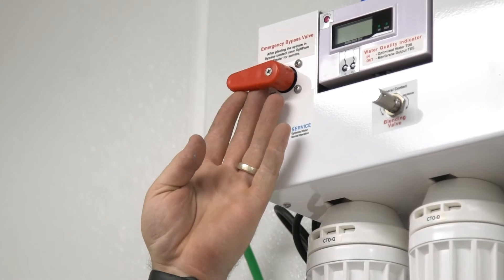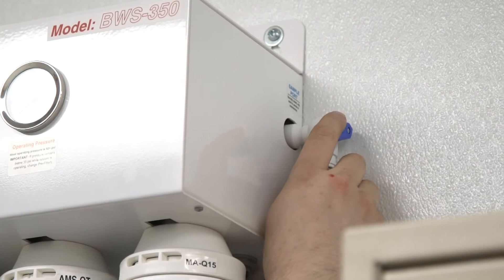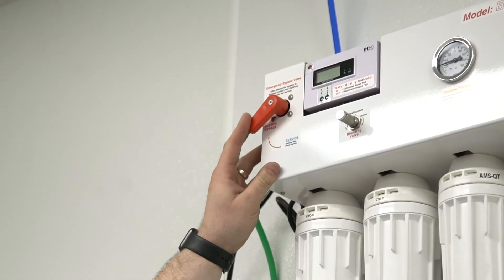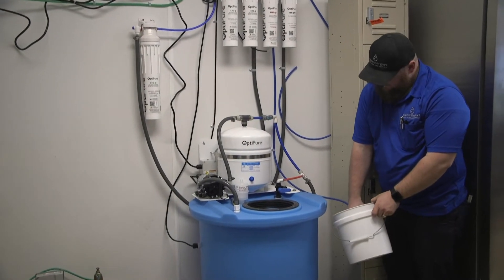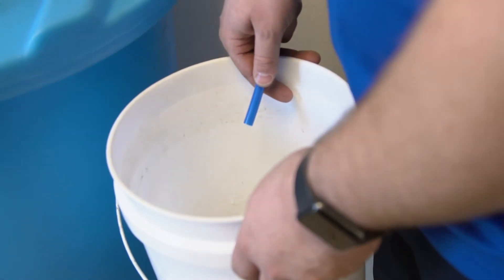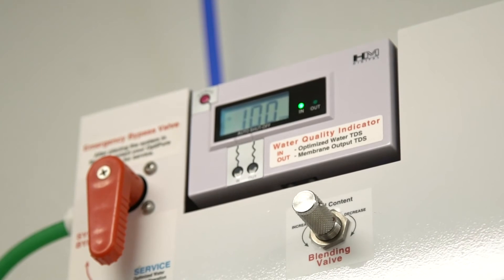We also have a test port on the right side, which is used as a fill station and also for testing water. Now we put the system in service bypass. Open up the sample port and we flush the system to remove any air or particles. Then we do a pre-fill on the tank of about a quarter of a tank and then the system is put into service. We pull the blue line off — the pressure will increase, which means it is making water. The system also comes with a TDS meter, which monitors the incoming water from the reverse osmosis and the optimized water.